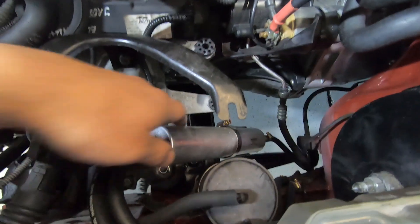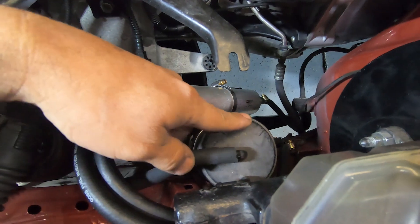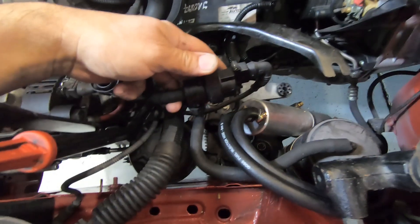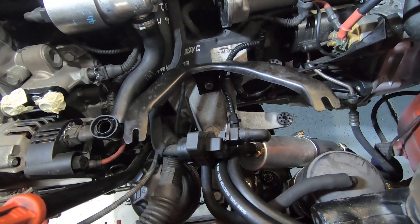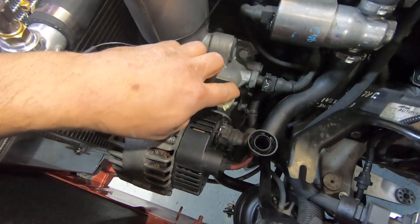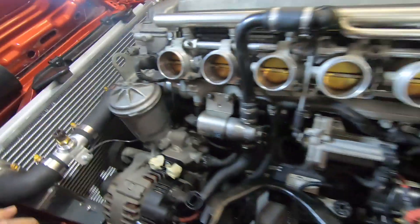We've got the fuel filter mounted down the bottom, got our lines going through there. We've got our charcoal canister fitted back in onto the factory switch, which is controlled by the DME on the M3. We've also got to do our oil cooler lines for the engine — we've got the adapter ready there to go.